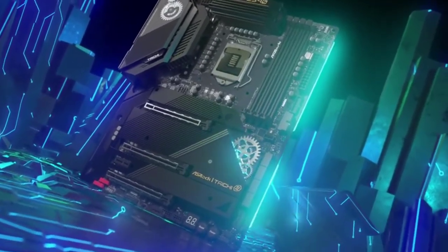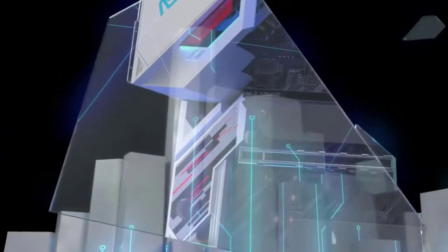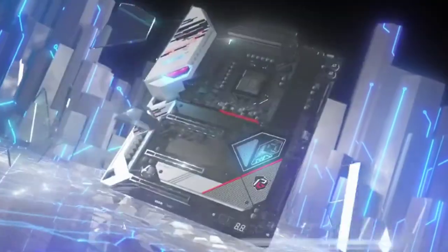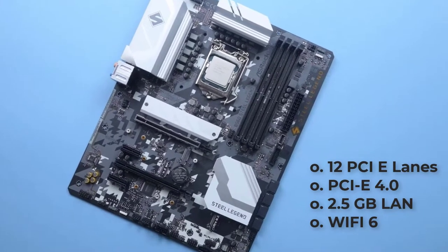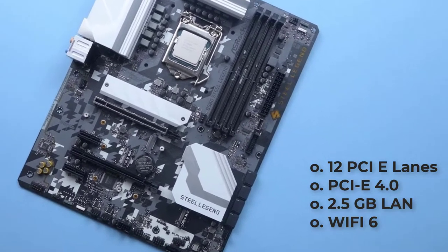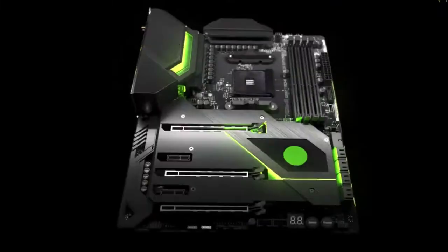The ASRock B560 Steel Legend is regarded as the king of motherboards, because of the graphical and aesthetic features it offers, which include Intel's latest mainstream chipset. It is also a perfect match for the 10th and 11th generation processors using the LGA 1200 socket. The ASRock B560 Steel Legend features 12 PCIe lanes, supports PCIe 4.0, 2.5 GB LAN, Wi-Fi 6, and increased memory speed up to DDR4 3200.